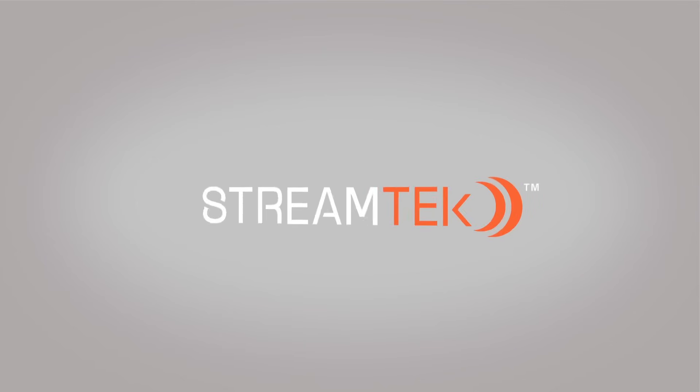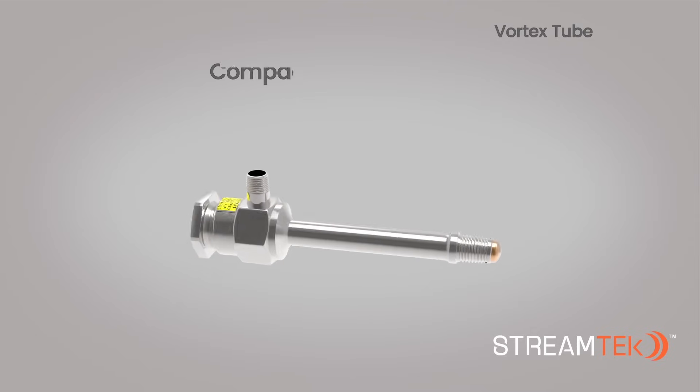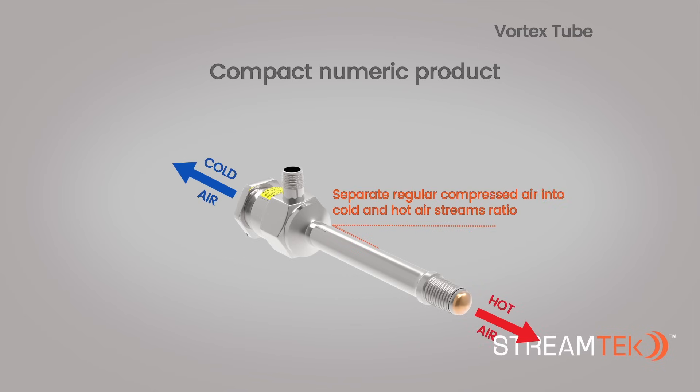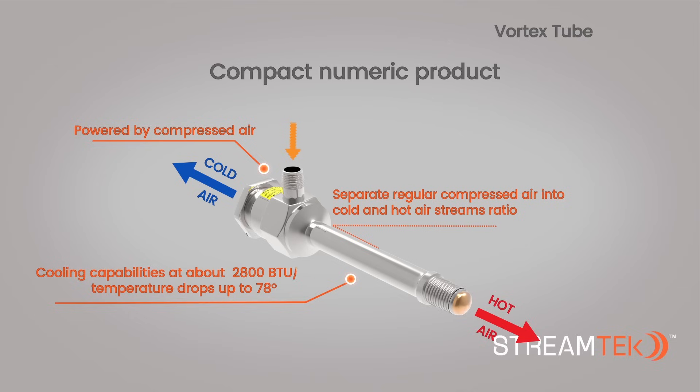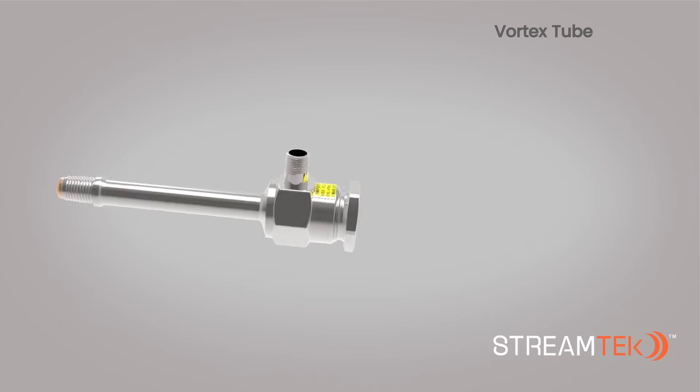Welcome to StreamTech Corp. In this video, we will look at our Vortex Tube. The StreamTech Vortex Tube is a compact pneumatic product designed to separate regular compressed air into cold and hot air streams. Vortex Tubes are powered entirely by compressed air, eliminating the need for dangerous refrigerant or freon gases. With cooling capabilities of up to 2800 BTUs and temperature drops up to 78 degrees, StreamTech Vortex Tubes provide the perfect solution for quick and effective spot cooling in numerous industrial applications.